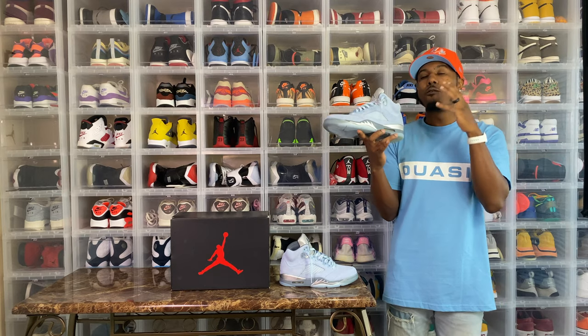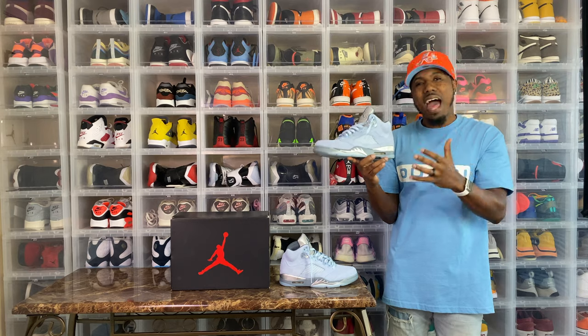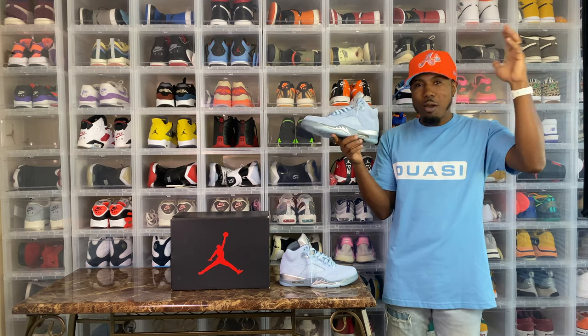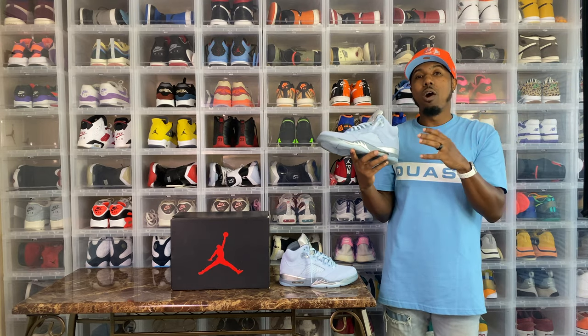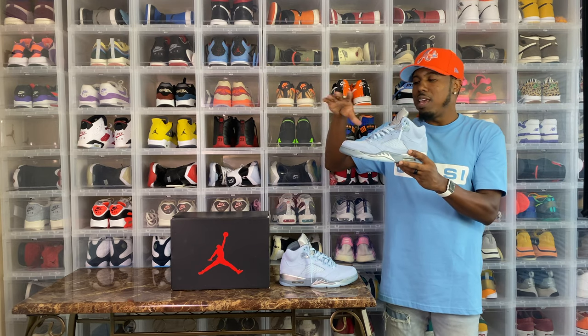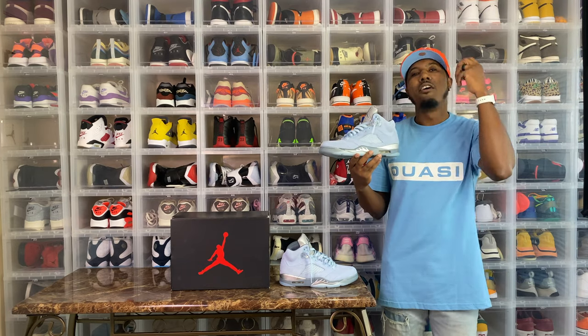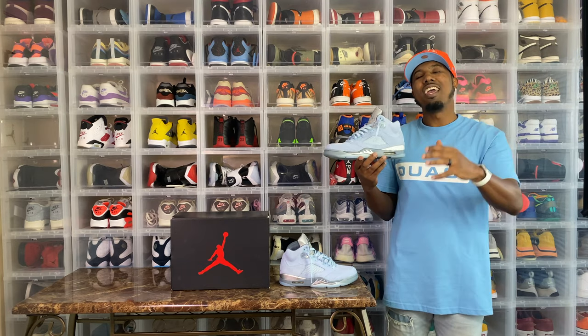I can tell you they are a hood classic — these are stamped. This shoe will go for bread, and that's simply because it is a hood classic. When a shoe has hype, supply and demand — what we're supposed to learn in school — these right here will go for bread. It will not stay at the 500 to 600 they're going for right now; it will come down some, but this will not flop. You heard it here first.